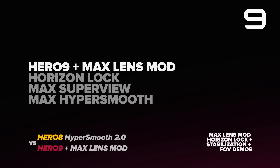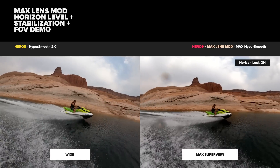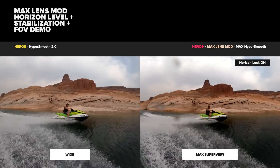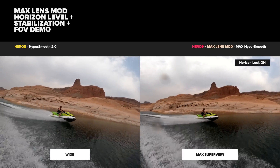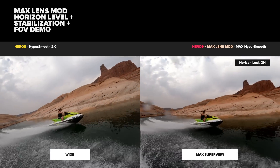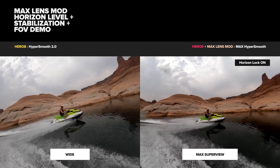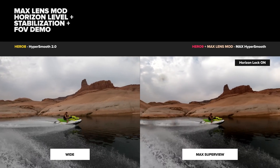Next up we have the Hero 9 with max lens mod, which is essentially an ultra wide-angle lens attachment for Hero 9 that enables max super view, max hyper smooth, and 360 degree horizon lock. The water droplets on the lens are actually helpful for this demo because they show how much the camera is rotating back and forth while keeping a level horizon.